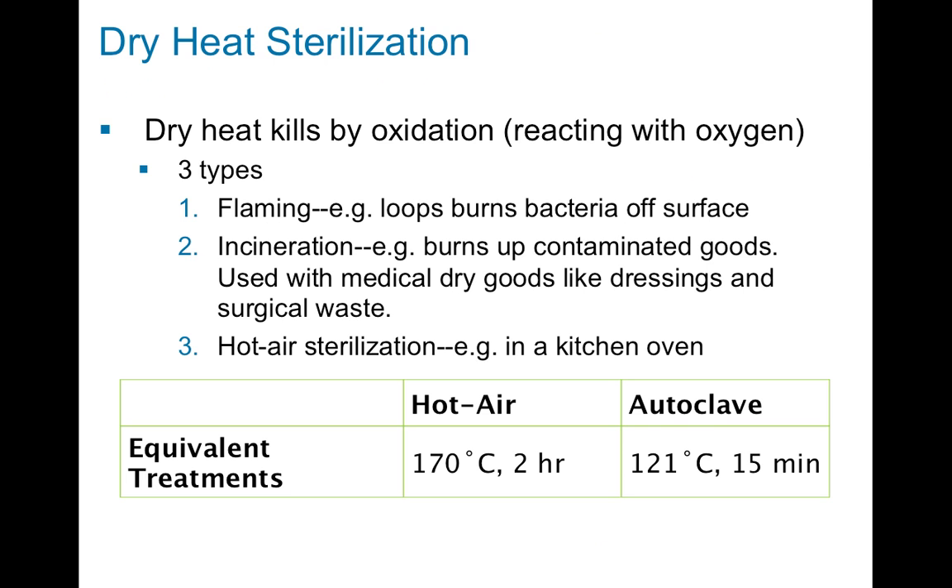Dry heat — so not using steam — is another way to kill microbes, specifically bacteria. Dry heat typically kills by oxidizing bacteria, reacting with oxygen. There are three general types of dry heat sterilization that we can use to kill bacteria or other microbes.